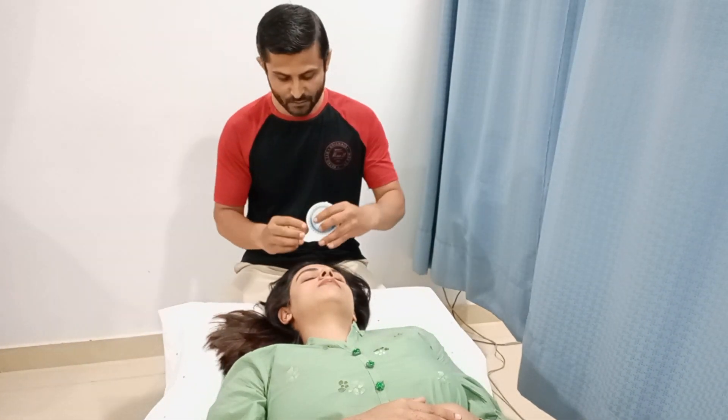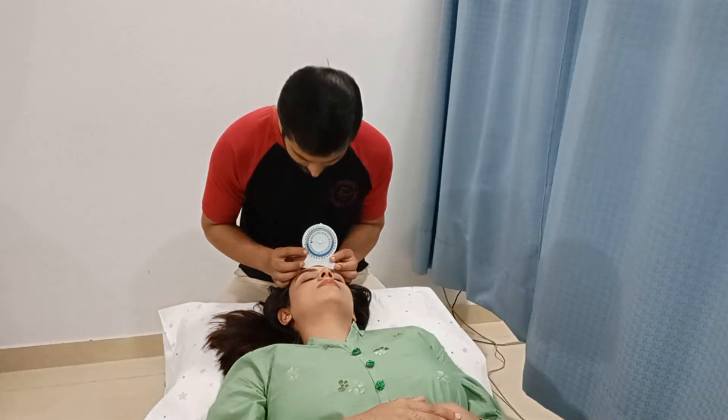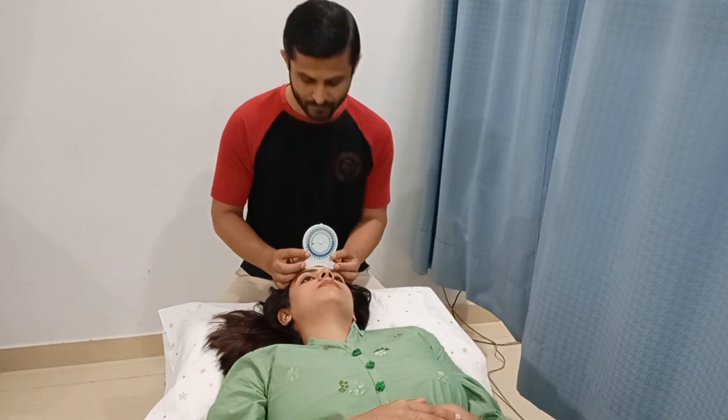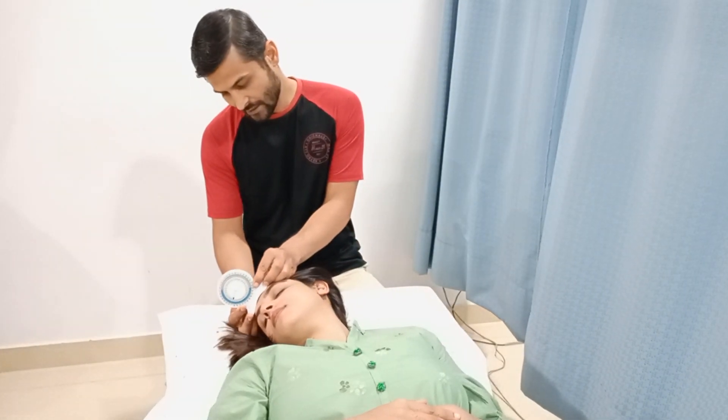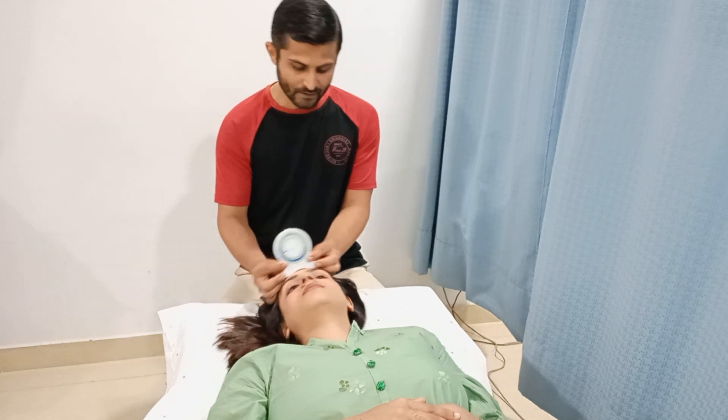Let me show you from the front view. This is the neutral position, then to the right side, and then to the left side.